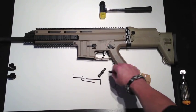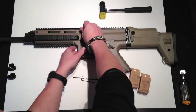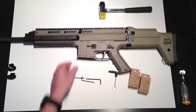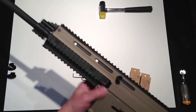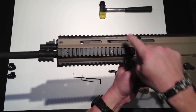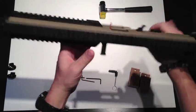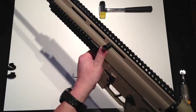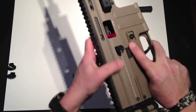Now that we have that done, let's take the charging handle and put it in. According to ISSC, you can mount it here, here, here, or on the other side — whichever you prefer. I'm just going to mount it here because that seems to be the best place where I kind of liked it a little while back.